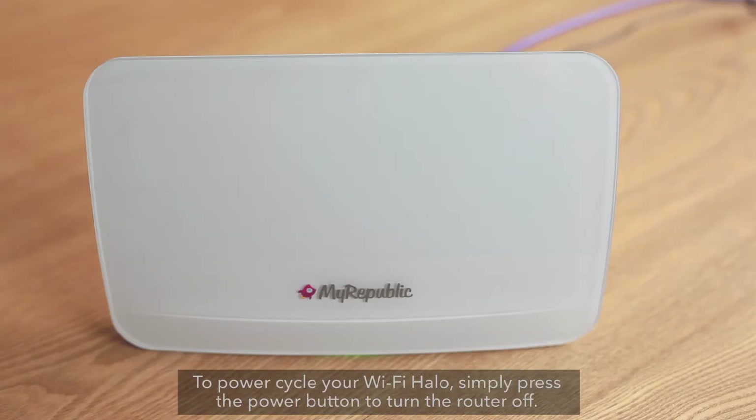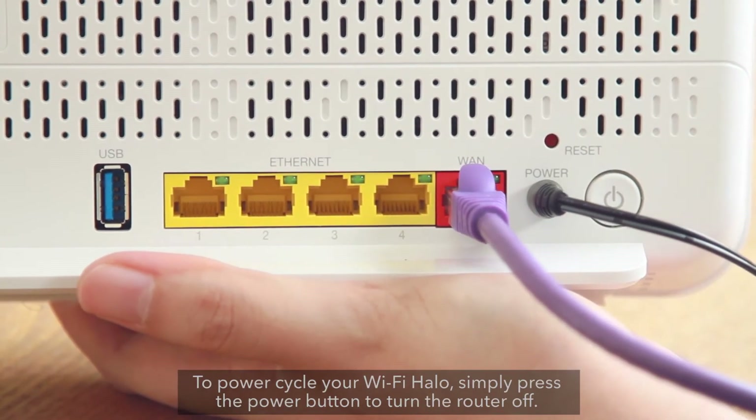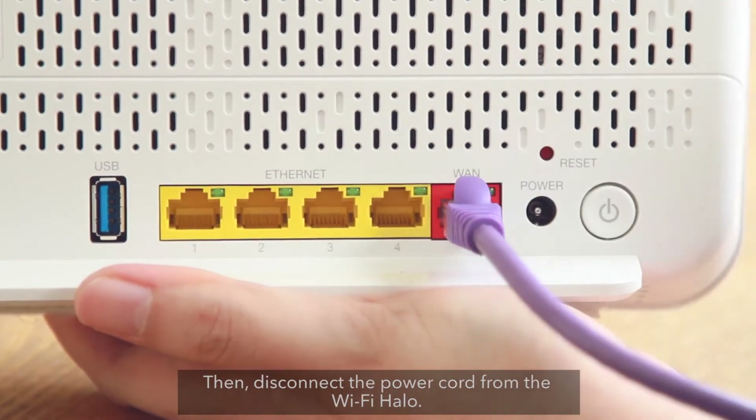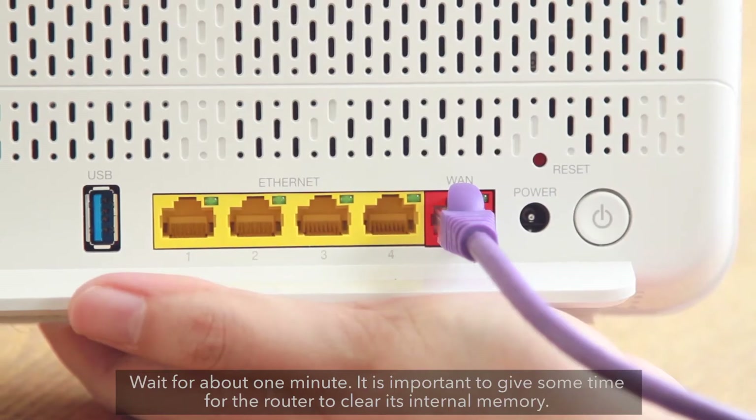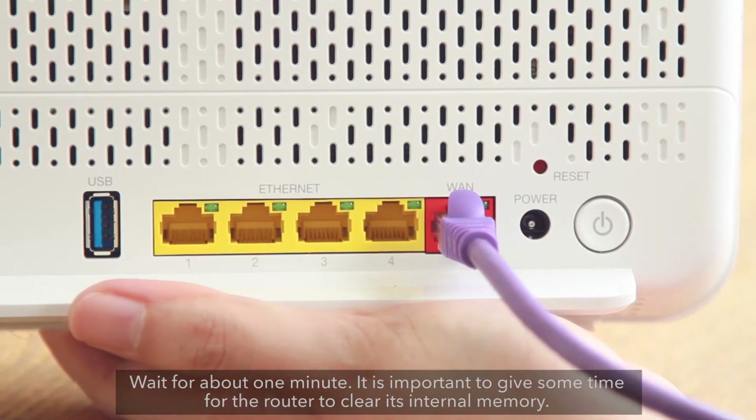To power cycle your Wi-Fi Halo, simply press the power button to turn the router off. Then, disconnect the power cord from the Wi-Fi Halo. Wait for about one minute. It is important to give some time for the router to clear its internal memory.